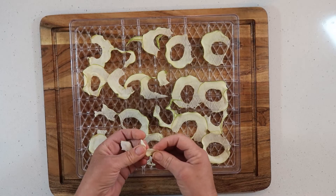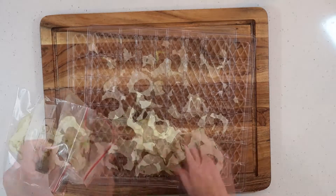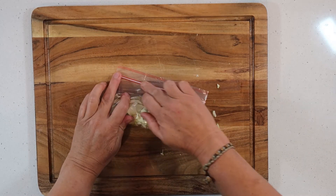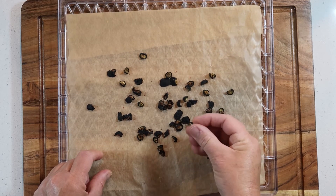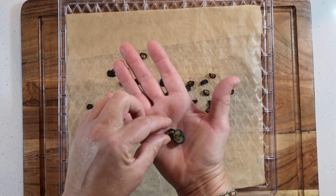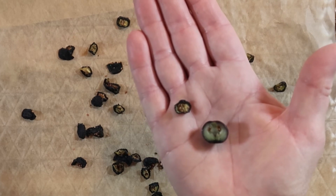The apple is done — as you can see it is completely dry. Once again, make sure it's completely cooled down before you store it. Our blueberries are done too — completely dry and cooled off. You can see how much they shrank compared to before, but they're super delicious!